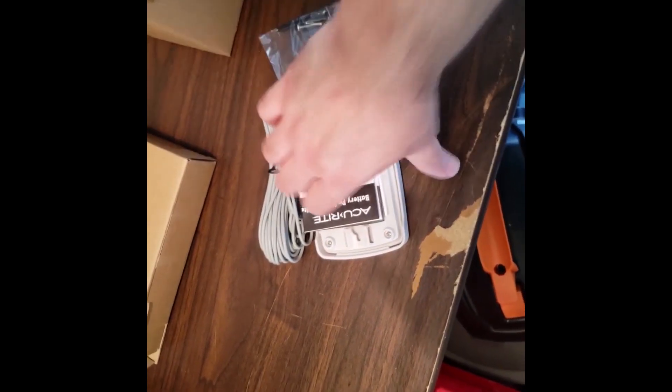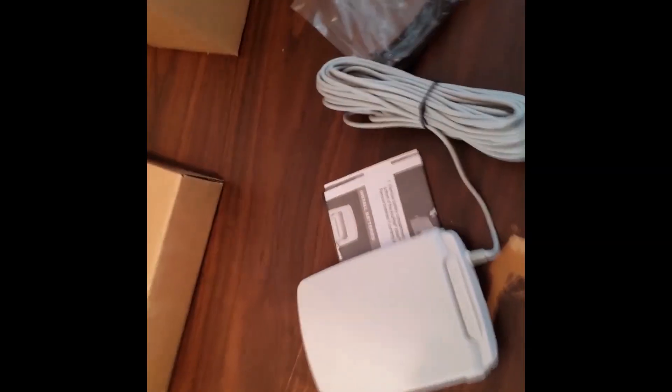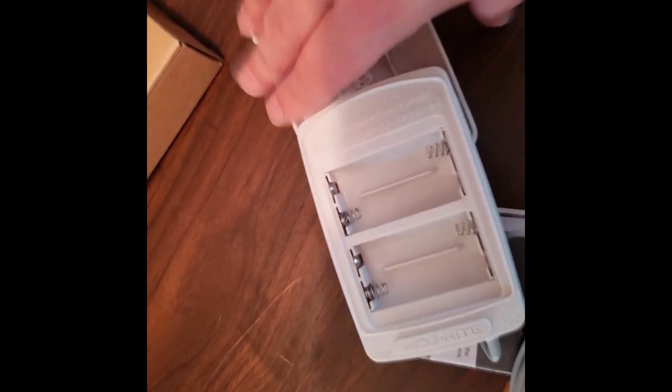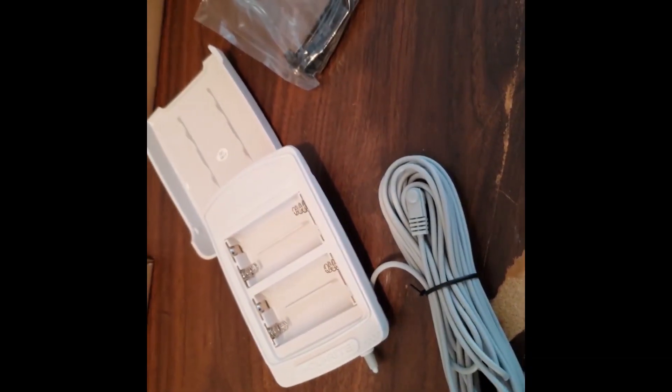Another add-on is the remote battery pack, which can be very useful. If you end up putting the station way up high, you can put your batteries in here instead. This is what it looks like inside — you put your batteries in there, and then you don't have to worry about climbing up to the station to replace the batteries, which is great.